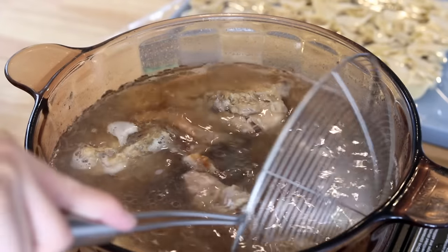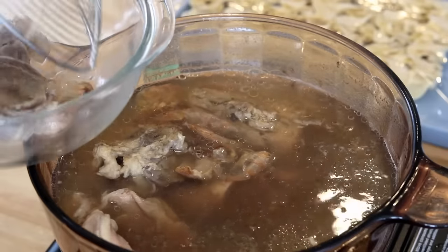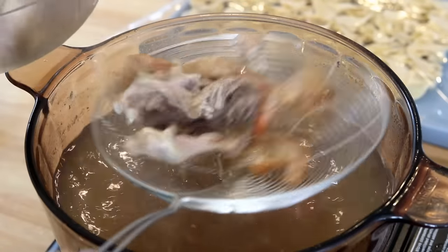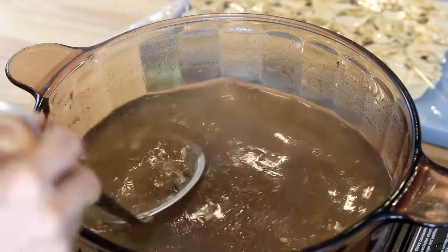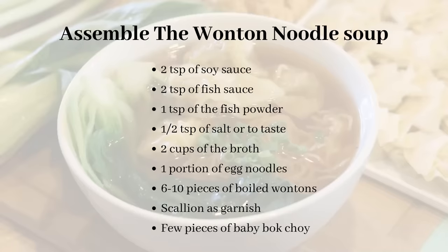The broth has been simmering for three hours — take out all the bones. You might wonder why I didn't add any spices or aromatics: because we're making the original flavor broth, which allows the fish powder to stand out. Use a mesh strainer to sift out all the little bits. You can let it go through a cheesecloth, but I think a mesh strainer does a fine job. We're ready to assemble the wonton noodle soup.